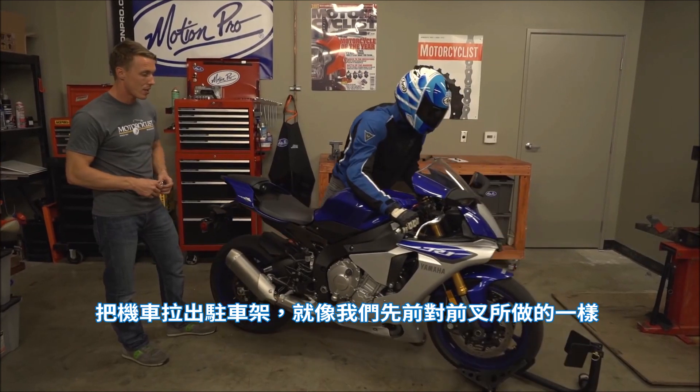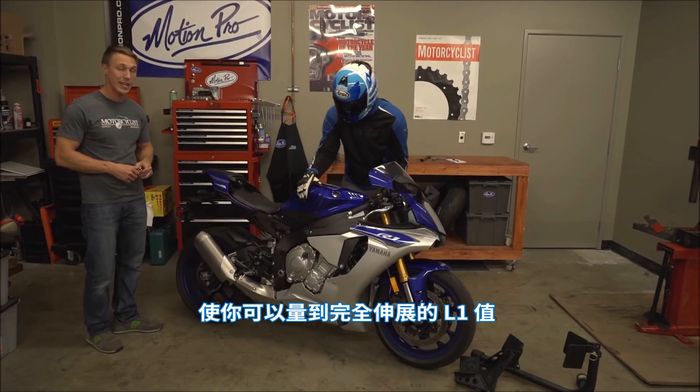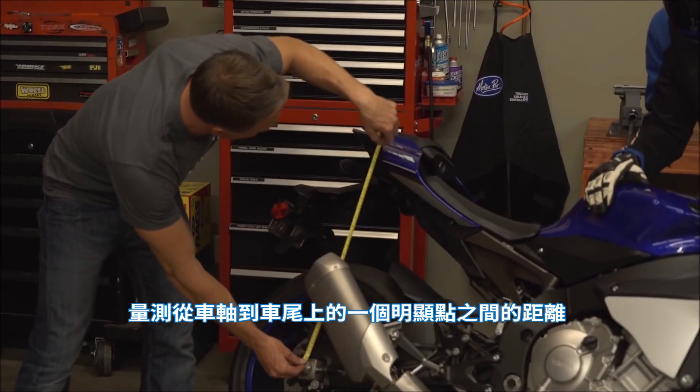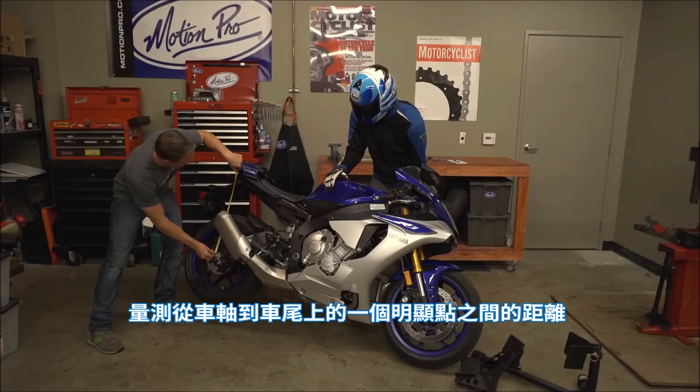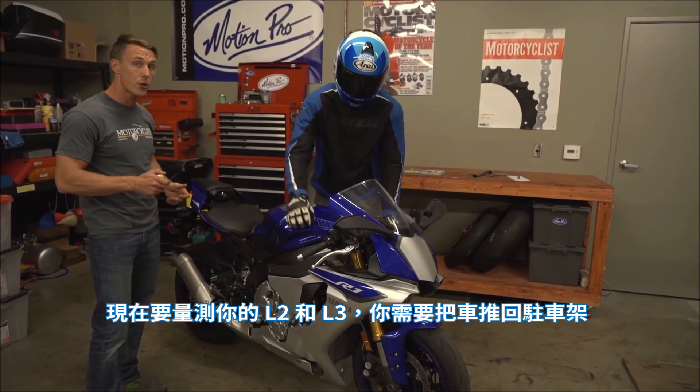Roll the bike out of the stand, and just like we did with the fork, have your rider lean the bike over so that you can get an L1 fully extended measurement. Measure from the axle to an obvious point on the tail — here we've got a little painted graphic. This is your L1 measurement for the rear.